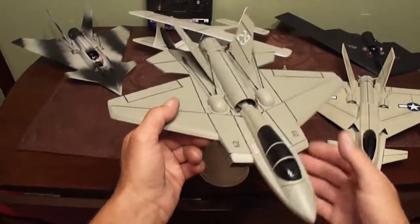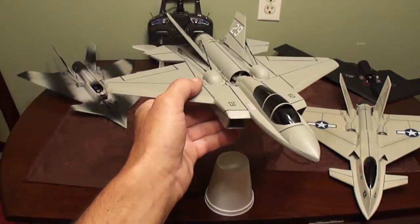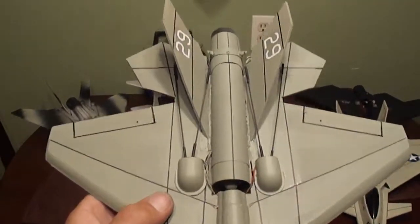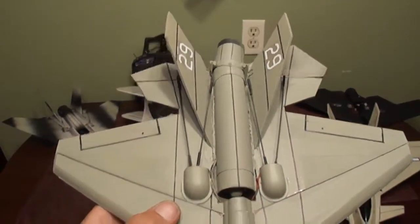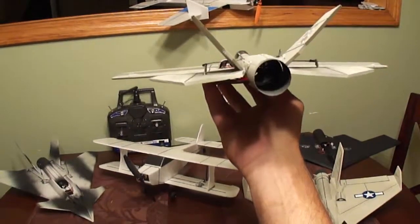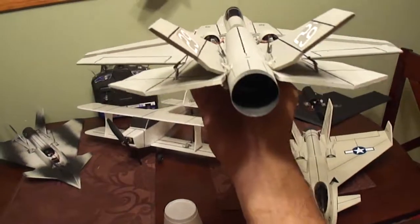What up YouTube friends, just got done building this little Ultra Micro F-22 Raptor, turned out sweet. It's got a 28mm ducted fan, got a thrust vector in. So, let's go.